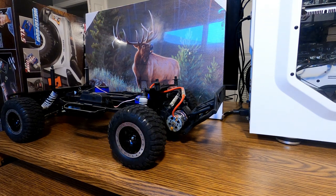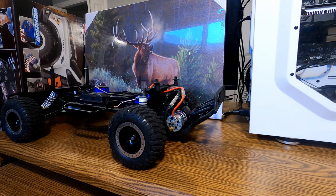Hello everybody, welcome back to another YouTube video. Today I'm going to show you how to change your rear axle carriers on a two-wheel drive short course RC truck.